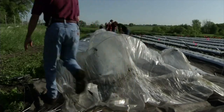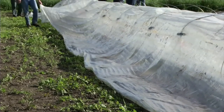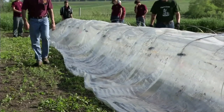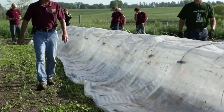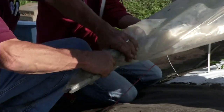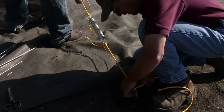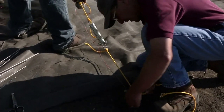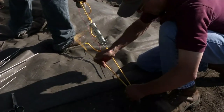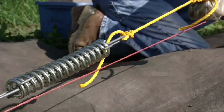Unroll the clear plastic down the row over the top steel hoops. With two or more people working on each side of the row, unfold the plastic completely so it drapes over the hoops down to the soil, making sure to keep it all in place as you move down the row. Gather the plastic at the end of the bed and hold tightly while securely tying with plastic rope. Fold up the end of the plastic back onto itself and continue securing with rope, then tie the end of that rope to a spring tensioner.